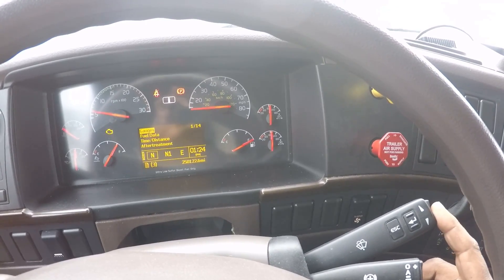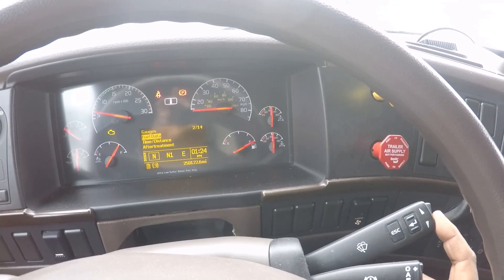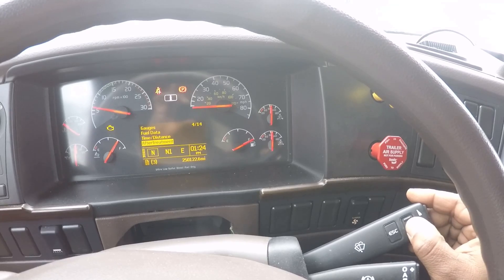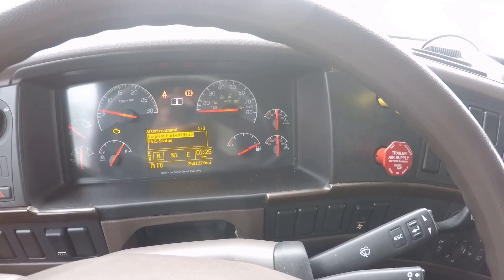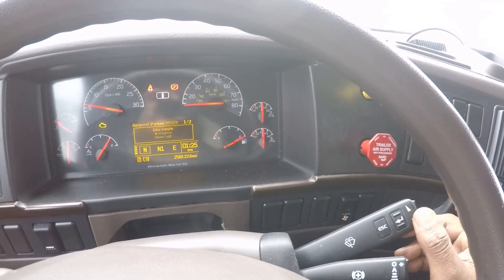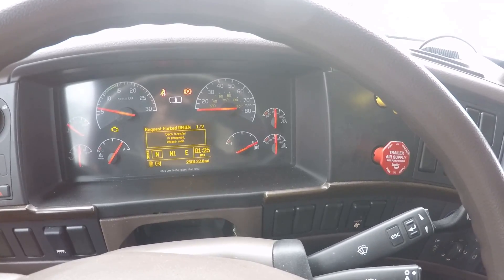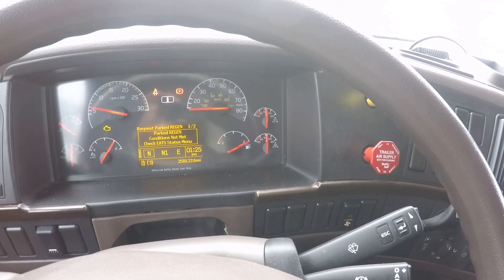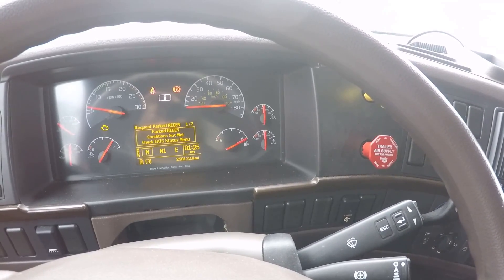We go over here where the windshield wiper arm is. We will scroll down to aftertreatment. We will click the arrow, and then you'll see the display for request park regen. We will touch the arrow again to start the process. Data transfer in progress, please wait. Park regen conditions not met. Check the EATS status menu.